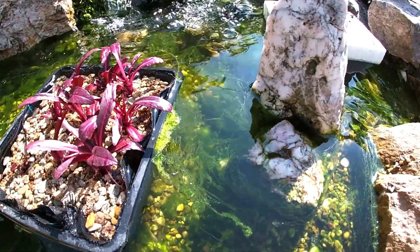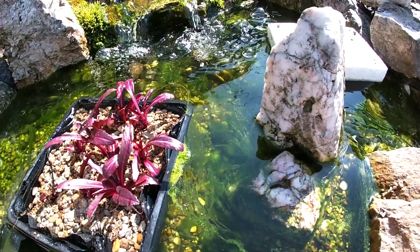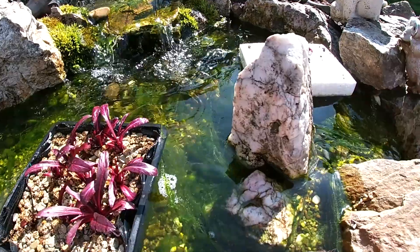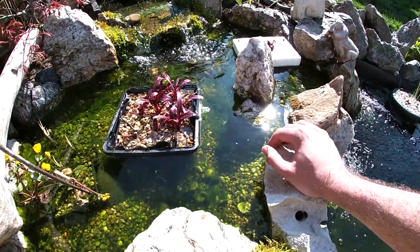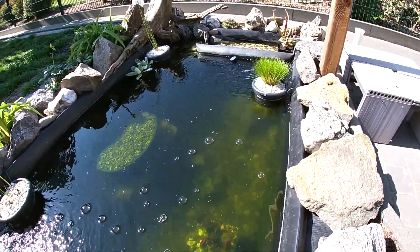Hey guys, what's up? I'm going to work on my pond because I have a lot of string algae going on. I'm going to try to get rid of them a bit more. Hopefully they will stay away with the amount of plants that I planted.